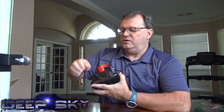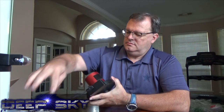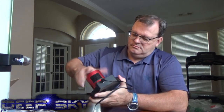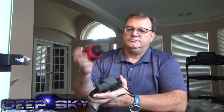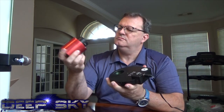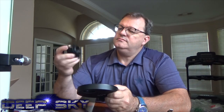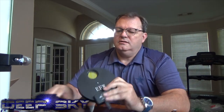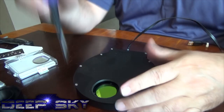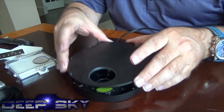I think I'm going to unscrew the camera. The camera unscrews like that. There's the filter wheel. Let's take this one off too. Now we're ready to take this guy off. Let's go ahead and take this cover off here.